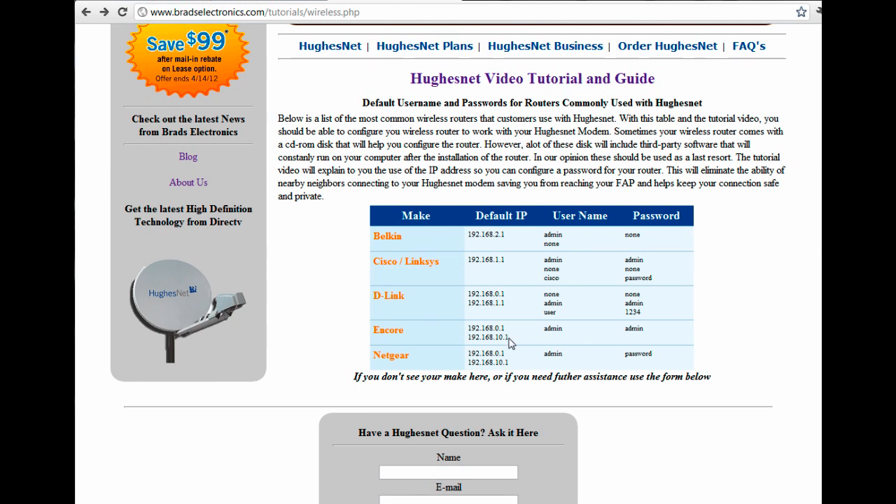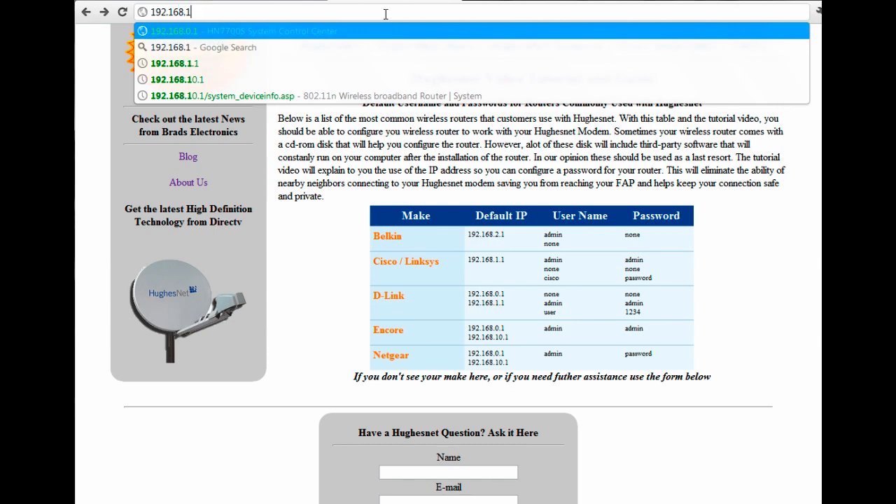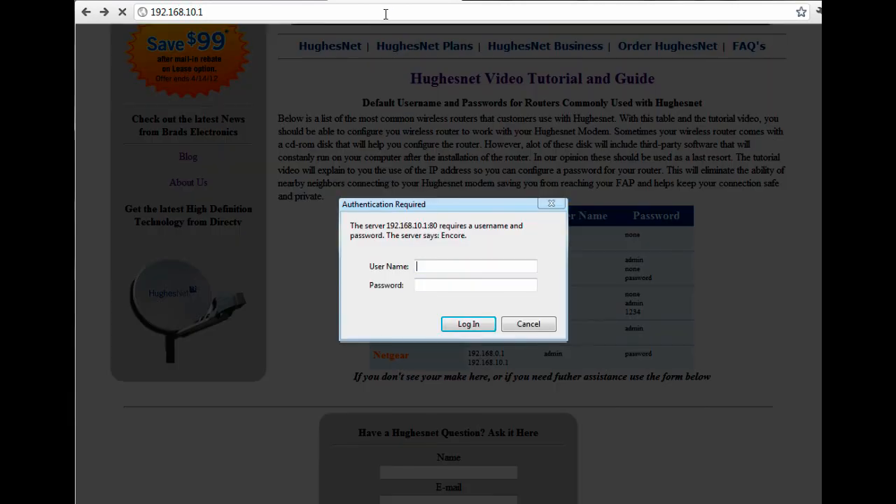Once we have the IP address, the next thing we're going to need is the username and password. In our case it's admin and admin. A couple of these routers have different username and password combinations, and you may have to try a combination of either. If we type in 192.168.10.1, it's going to ask us for that username and password — so we do admin and admin.